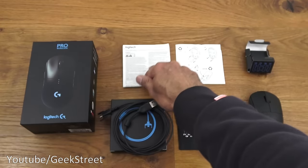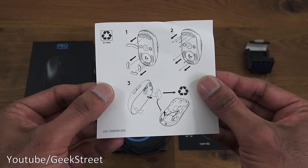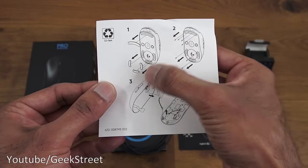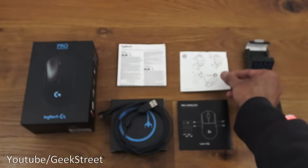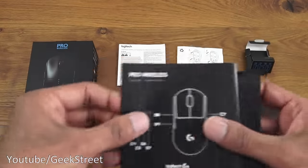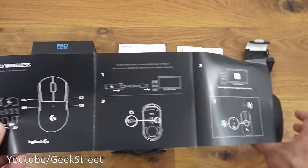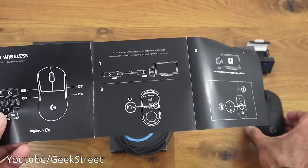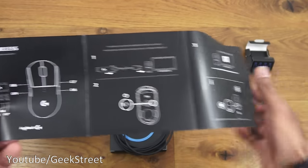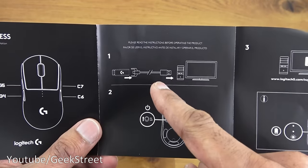The next sheet gives details of replacing the battery — you remove these pads and screws and then the battery can be changed. There are also instructions giving details of the buttons you can replace on the side of the mouse. You can replace these two and these two as well, and the replacements are included in the package.